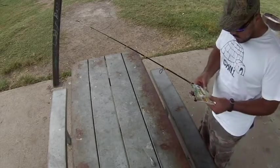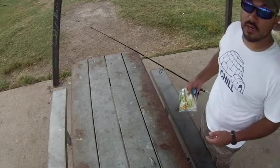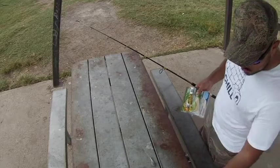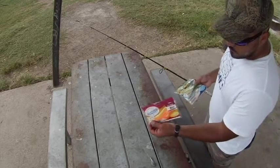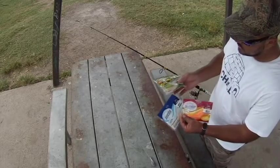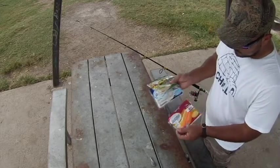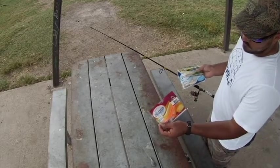Hey guys, so today what I'm going to show you is how I bait up for red drum here at Calaveras Lake. Just to show you what I use: I use Fish Bites Yamon, and another Fish Bites I use is the longer lasting regular Yamon crawfish, this is the Easy Crab, and then the Easy Shrimp fast action.